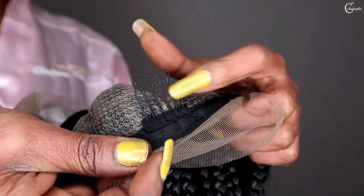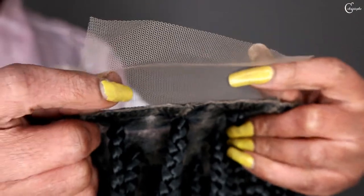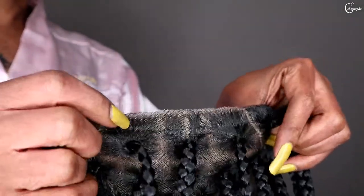Wow guys, and there are some combs here. I'm supposed to glue this down, but I will not glue it down — I will just fold it inside like this to install the wig.